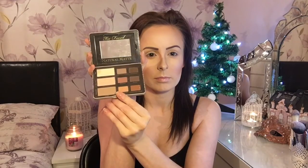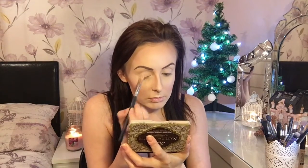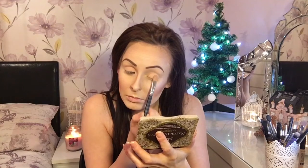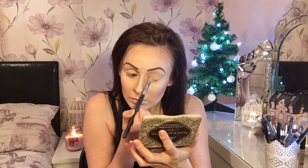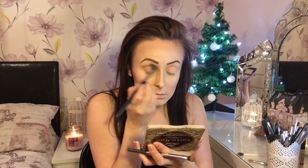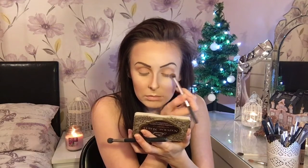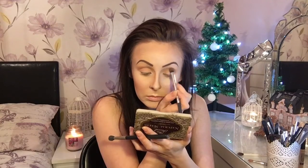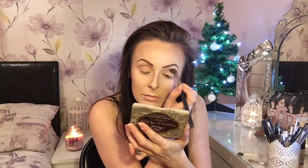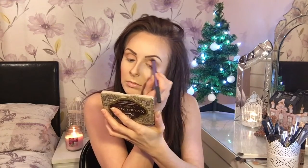I'll be using an array of products on my eyes, starting with my under base. I'm using the Too Faced Natural Matte palette — this is going to go underneath. Then I'll be using lots of different blue colors because they're going to match my dress. I'm starting off with a neutral color for the base and a slightly darker color through my crease as a transition color before I put my blue on. The eyeshadow will be blended out — the trick to a good eyeshadow is just blend, blend, blend. I'm also adding a bit of highlight to my brow bone.